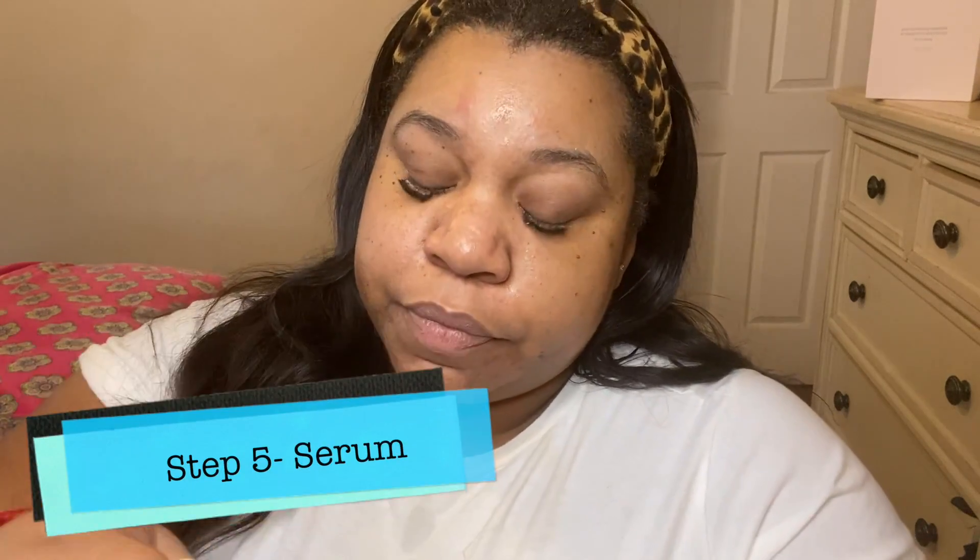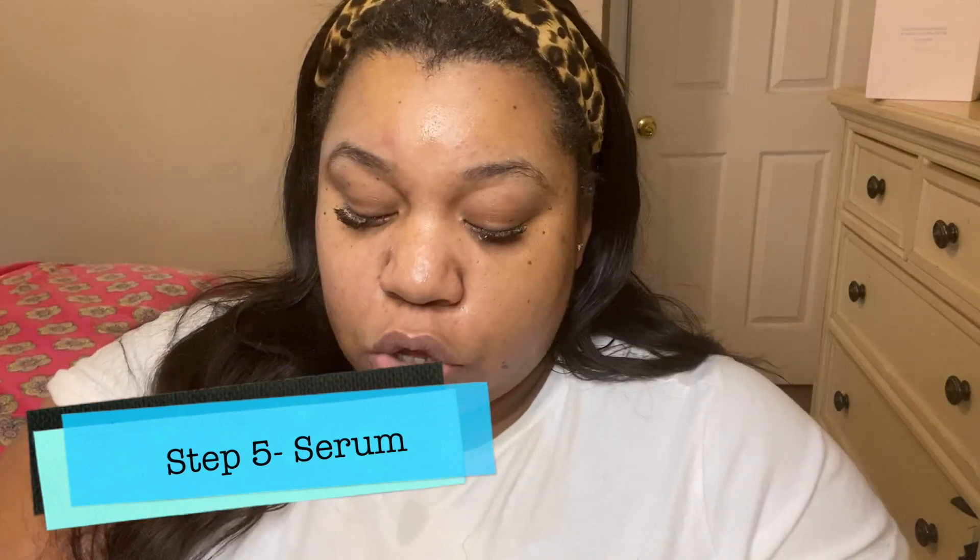Next step is our glow serum — you guys remember this one. It smells like pineapple, like a piña colada. We're going to apply it onto the t-zone and areas of dull, uneven, darker skin, then just massage it in.